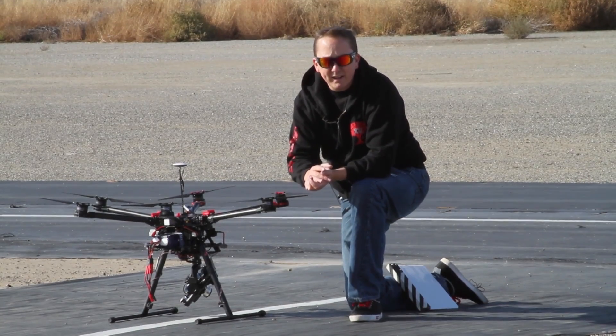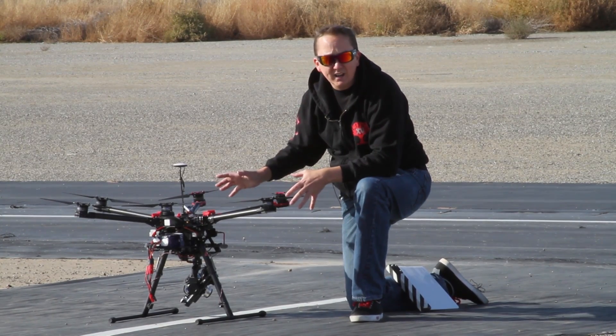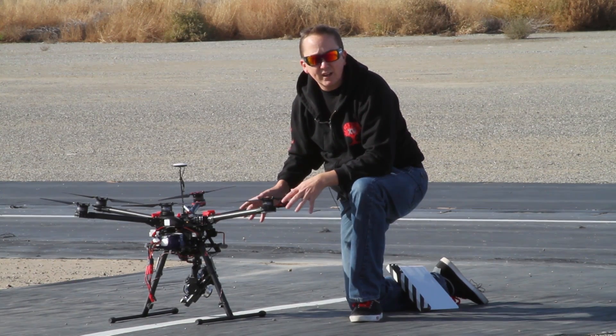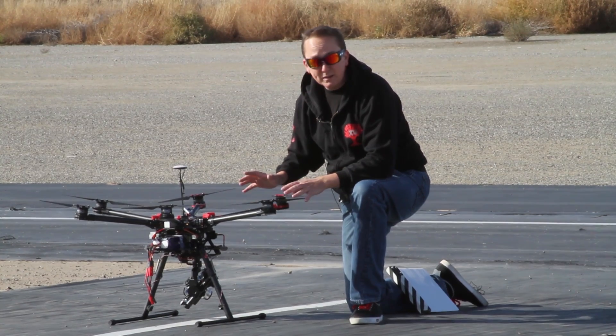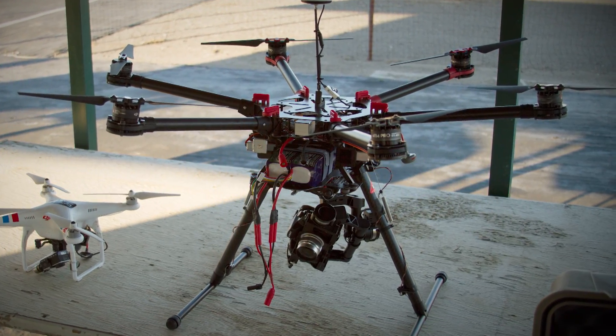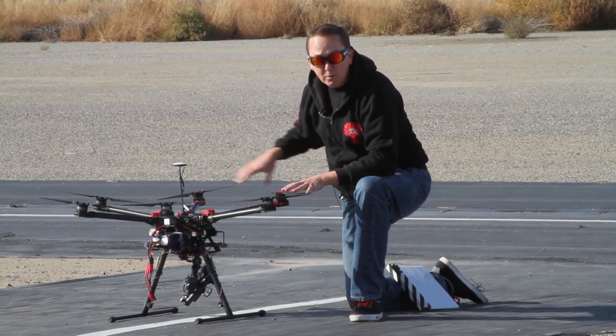Hi, this is Ty Adronis for TestpilotRC and today we are reviewing the DJI S900 with the Zenmuse Z15 gimbal for the Panasonic Lumix GH4 camera. This is a really big multicopter — it has 15-inch blades, 400 kV motors, six of them all the way around.